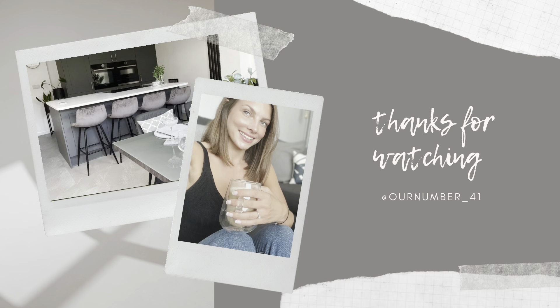So that's it guys, thanks for watching! Don't forget to give a thumbs up and subscribe if you aren't already. See you in the next one, bye!